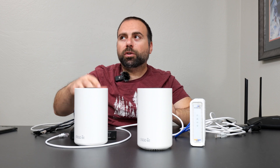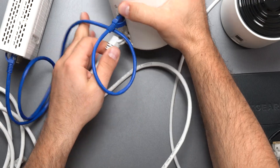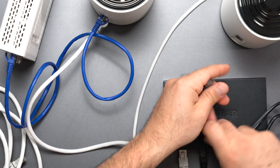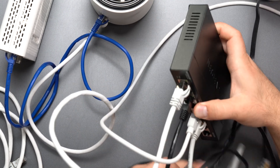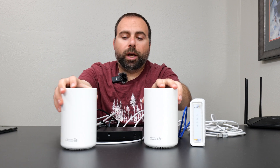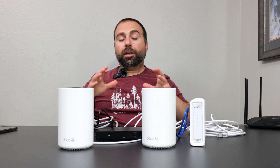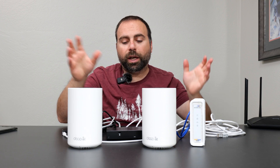Can you use an unmanaged switch to create a wired backhaul network? Absolutely yes. Go from the main router to the switch, then from the switch to any port on the second Deco unit — it does not matter which ports. You've now created a wired backhaul network, and everything connected to it will be very, very fast. This is actually how I have mine set up. You can even chain: from one unit to an unmanaged switch to another unmanaged switch to the second unit — all of that is fine.